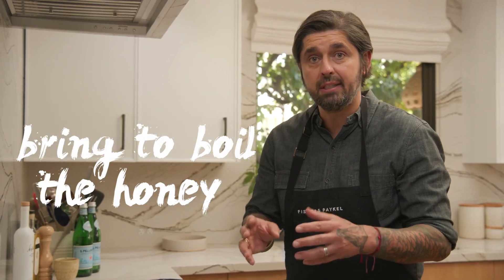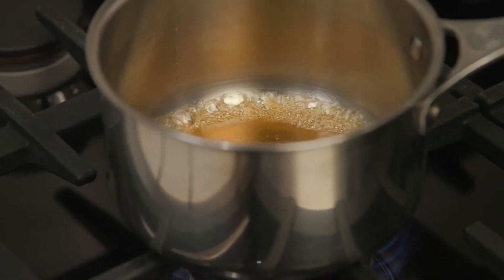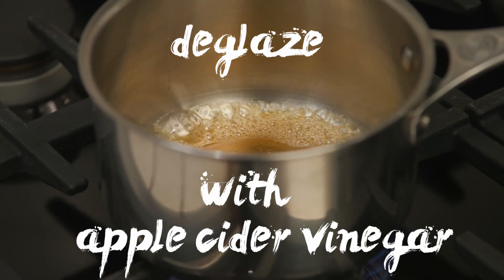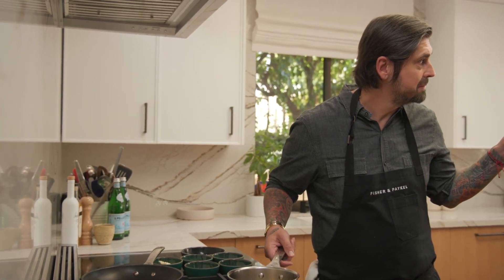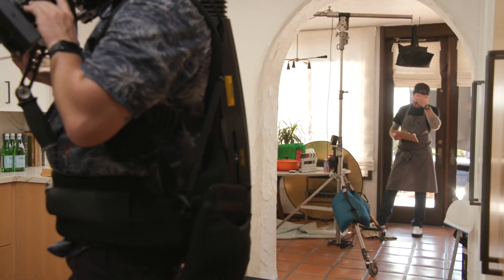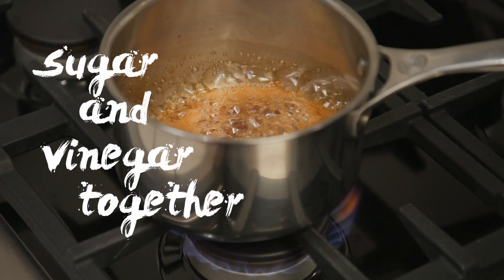First, we're going to bring to boil the honey and caramelize a little bit to just take off a little bit of the sweetness. And after, we're going to deglaze with the apple cider. We call that a gastrique — that's very classic in French cooking, like sugar and vinegar together.